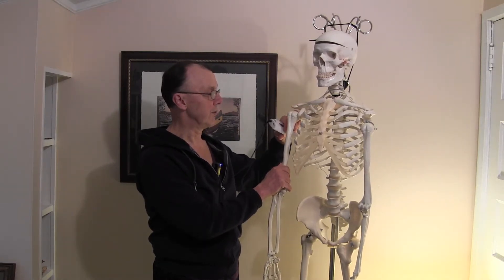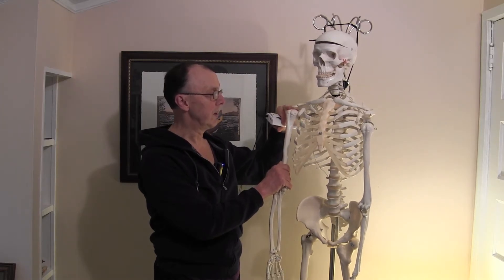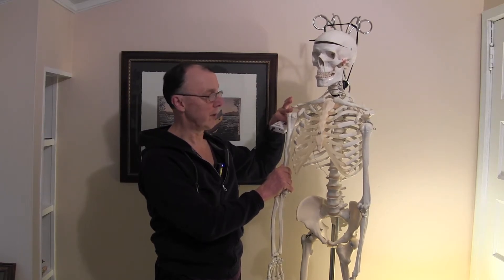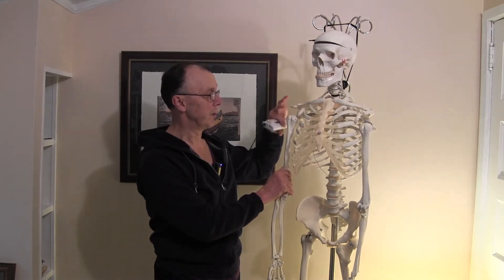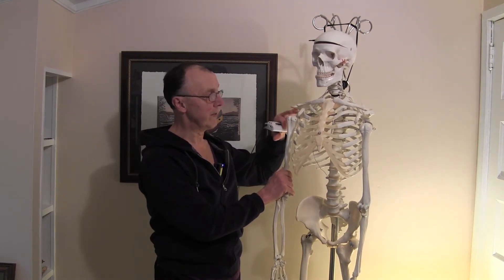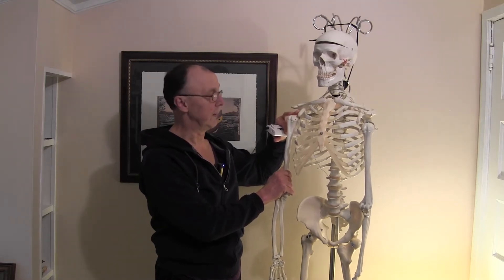After a person has a stroke, those muscles tend to be very weak and this bone can sag out of the joint so that you can even see that there is almost a finger length distance between this bone and this bone. And the problem with that is that the weight of the arm is hanging out of the socket basically.